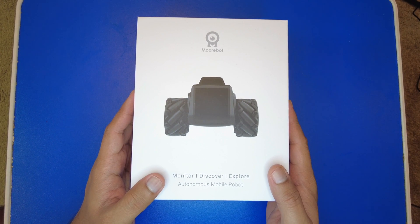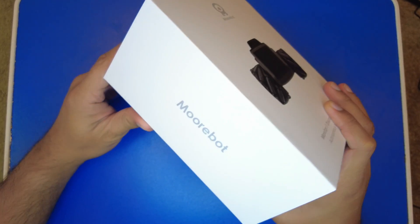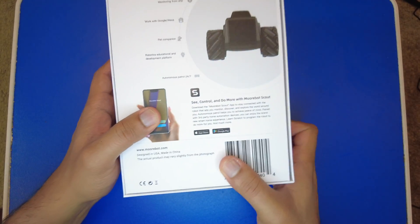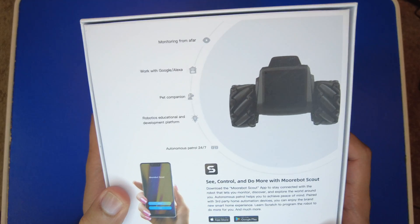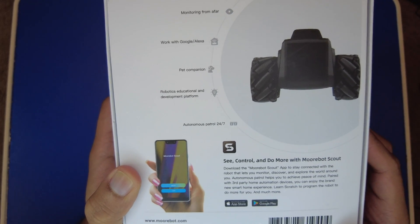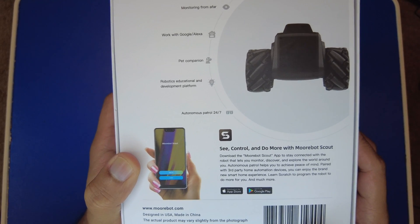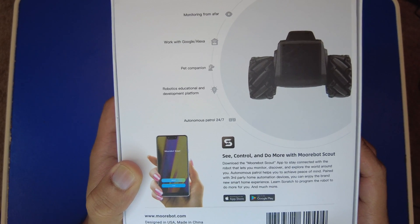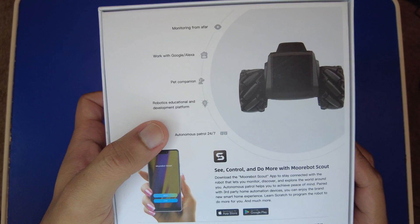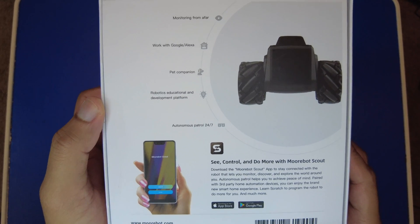So this is the robot — it comes in a nice white packaging, a pretty hard box similar to what you'd get for a mobile phone. You can see some features listed on the box: monitoring from afar, works with Google and Alexa — that's a pretty interesting feature — and it's a pet companion, meaning you can use it to monitor your pets at home while you're away, with a pet detection mode.